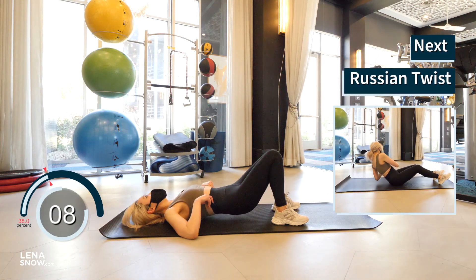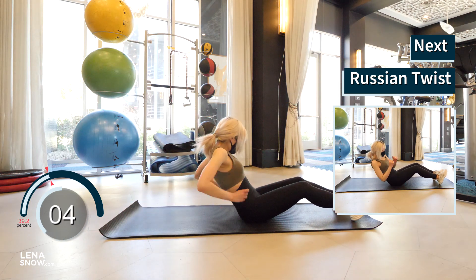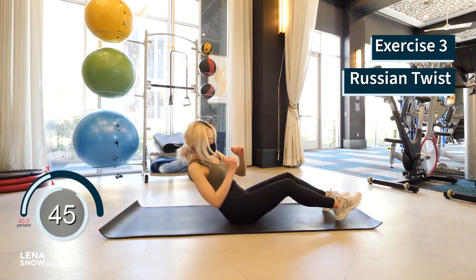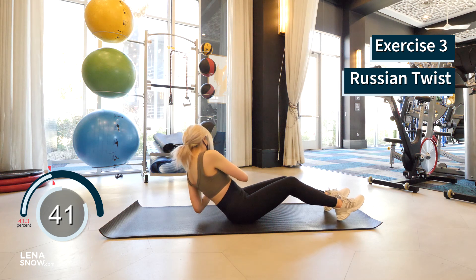We're working the obliques with Russian twist. Come up onto your butt and lean back as you engage your core. You're using the strength of your ab muscles to keep your spine straight as you lean back. You can either have your feet on the floor or off the floor, which is the harder version. Now twist from side to side.